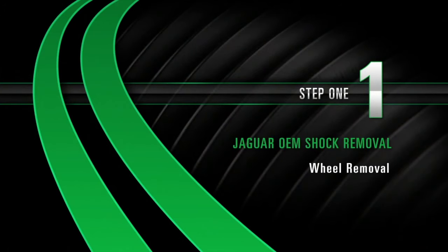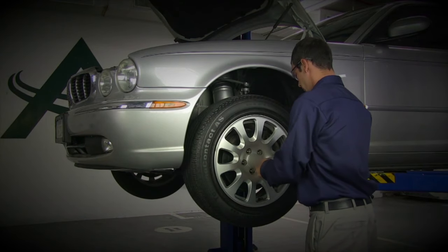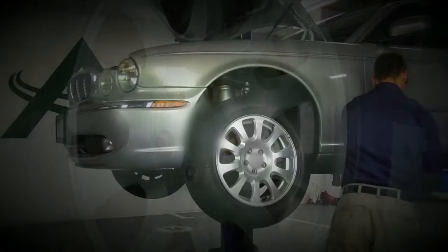Removal, Step 1: Wheel removal. Start by removing the wheel's lug nuts. Once the lug nuts are removed, carefully take off the wheel.